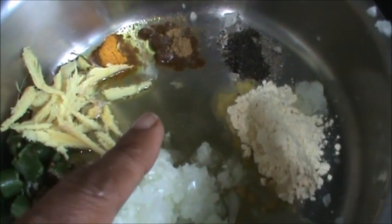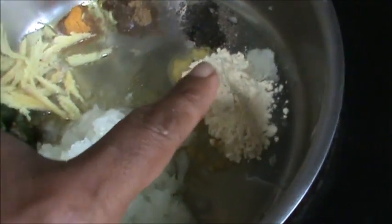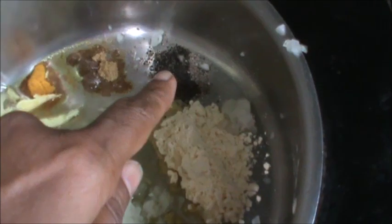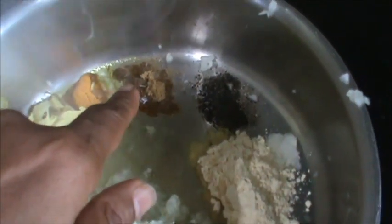Add 2 tbsp ghee, butter, or oil. Desi ghee 1 tbsp. 1 and a half to 1 tsp black pepper or Murray. Cumin powder 1 tsp. 1 and a half tsp haldi. Ginger 1 tbsp. Green chilli 2. Chop this whole.